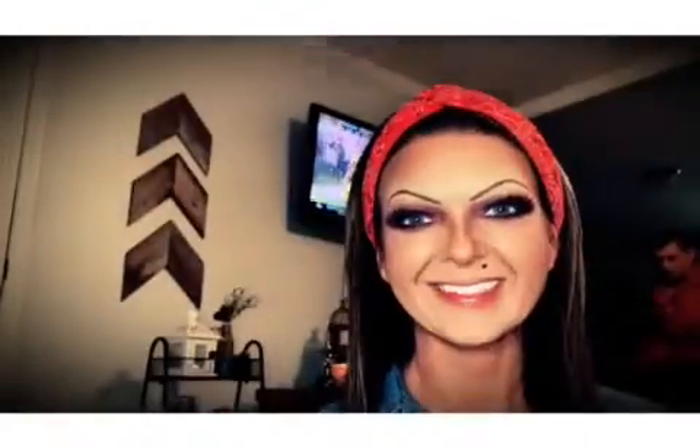Time for lashes! I went with the House of Lashes Iconic Light — it's my first time wearing them. Loved how they looked. We trimmed them to fit my personal lash line. Now I'm just taking tweezers and mending the natural lash with the strip lash.